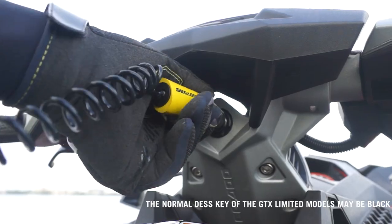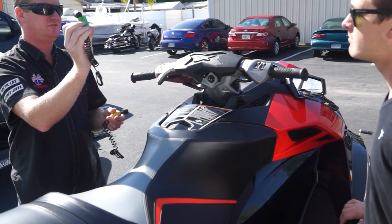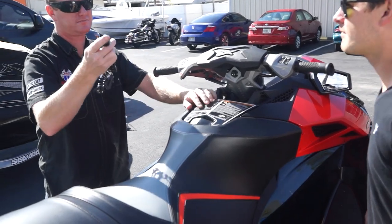Please note that the yellow lanyard is the normal DESS key, and the green lanyard is the Sea-Doo learning key that limits engine RPM to a predetermined level for beginners.